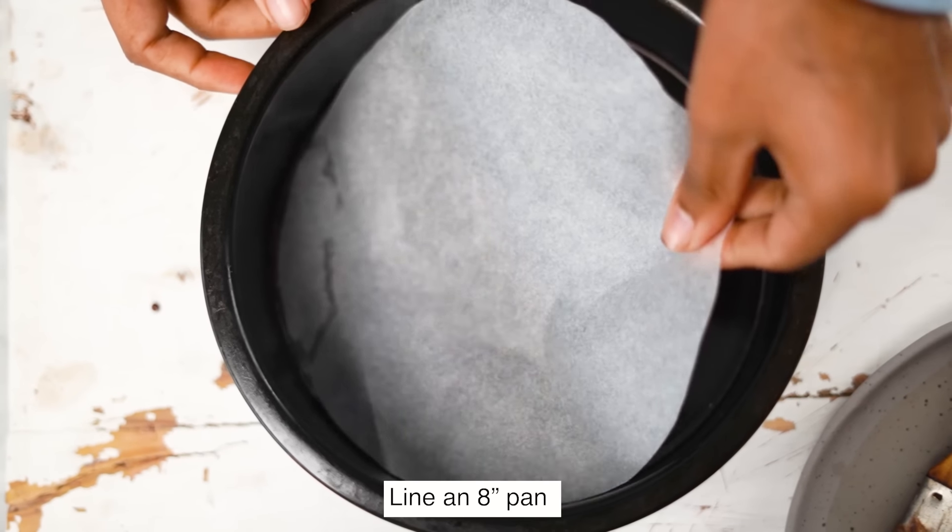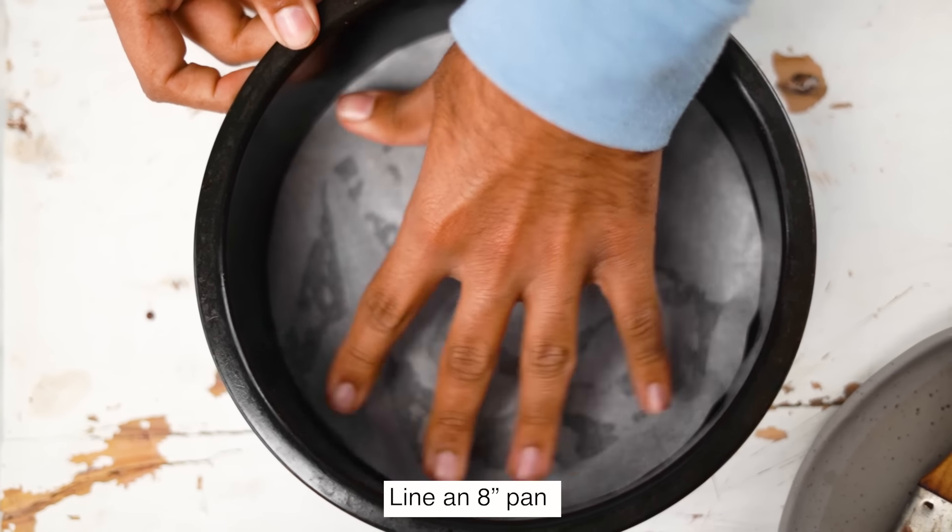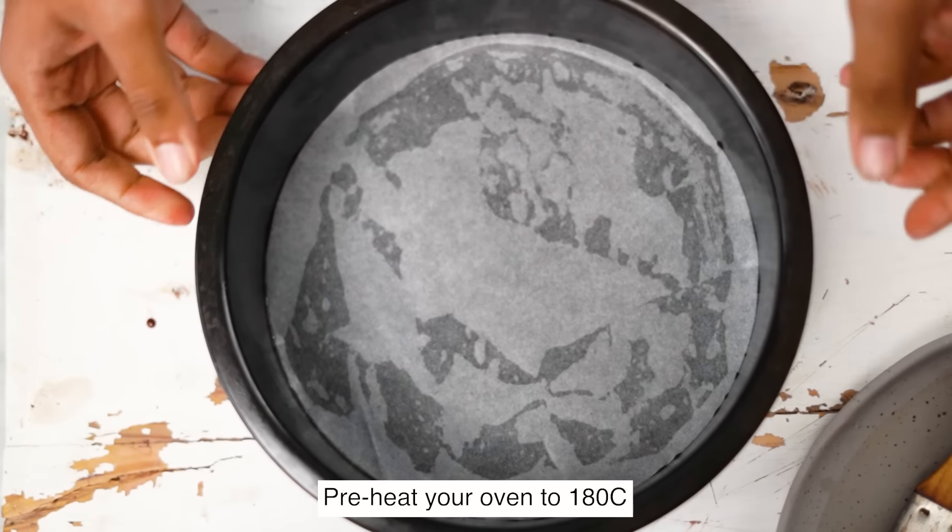Next up, let's make the eggless vanilla cake. I use this recipe all the time — it works as a great building block that I can play around with a lot in my kitchen. We'll again start by preparing an 8-inch pan and preheating the oven to 180 degrees Celsius.